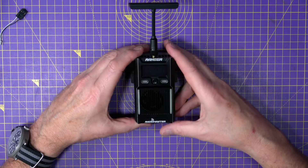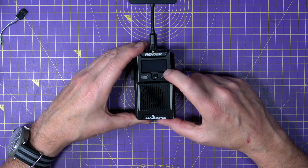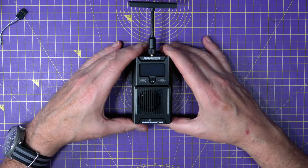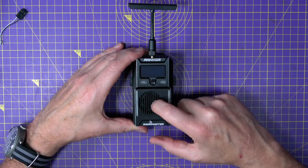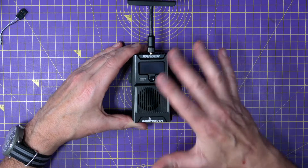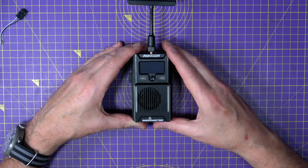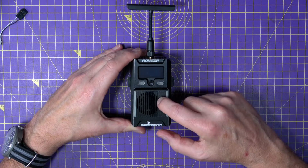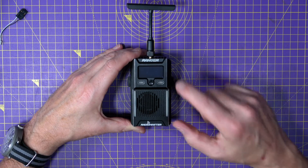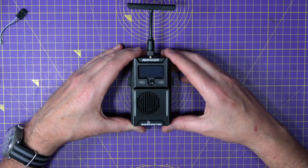The spec on this: it's 2.4GHz up to 1W power output, with a maximum packet rate of F1000Hz, and the minimum refresh rate is 25Hz. The power output can be adjusted to suit your region using the Lua script. This is also WiFi and Bluetooth compatible for flashing and setup. The price on this is $99.99, which is about £85 in the UK, and it's on pre-order now with links to the RadioMaster website in the video description.